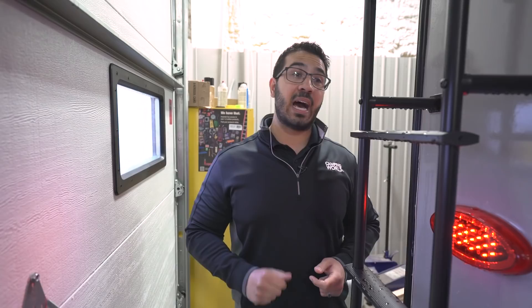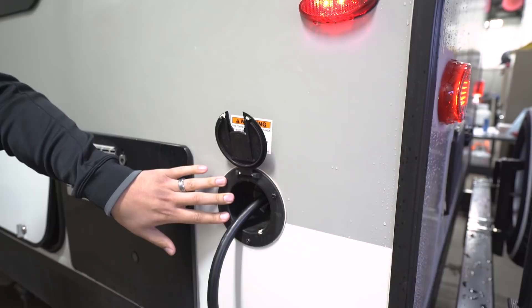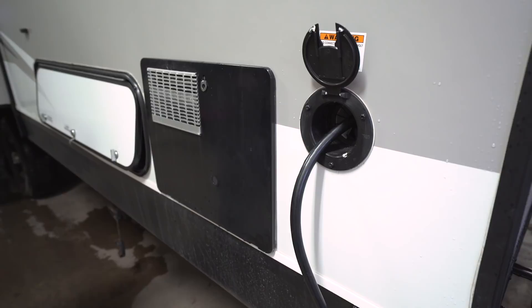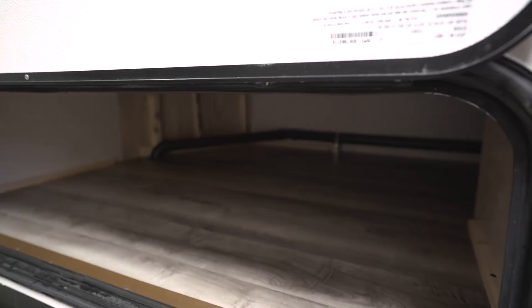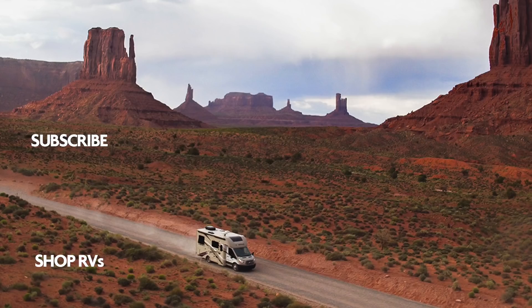In the center on the back you have backup camera prep, which will save you significant money on labor if you decide to have one installed. On the off-door side you have your 30-amp power cord that pulls out and pushes back in easily. The water heater is here — as mentioned, it runs off both propane and electric simultaneously for faster recovery. Right over here is additional storage underneath that rear bunk. That wraps it up for the 2018 Jayco JFlight 28BHBE — if you're interested in price and availability, click the link in the description below.